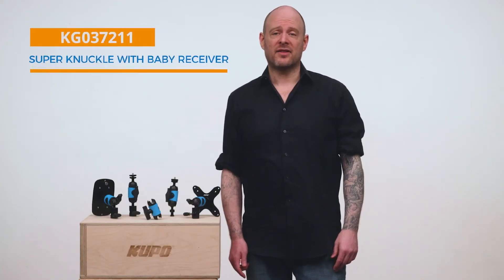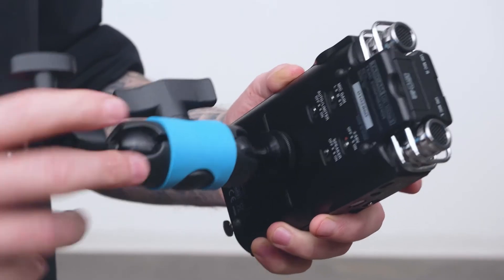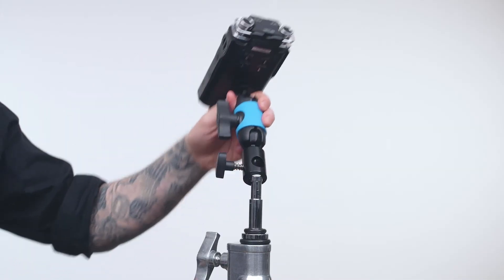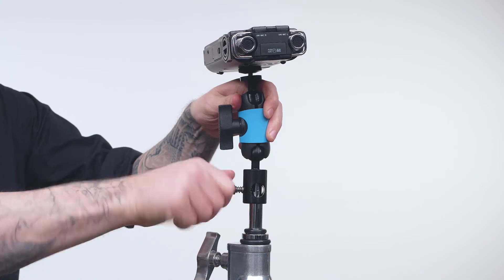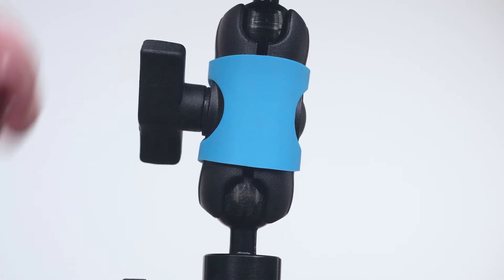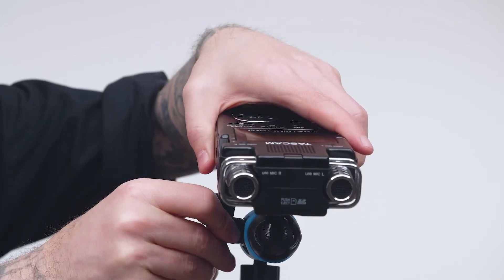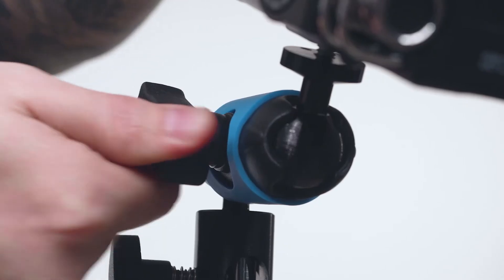Next we'll check out the Superknuckle with baby receiver and quarter-20 thread — let's use it to mount a field recorder to the top pin of our C-stand. First we'll screw the quarter-20 thread into the back of our field recorder until snug. Then we'll pop the baby receiver onto the baby top pin of our C-stand, loosen the central knob on the Superknuckle, position your recorder how you'd like it, then lock it in place with the central knob and you're ready to record some quality audio.